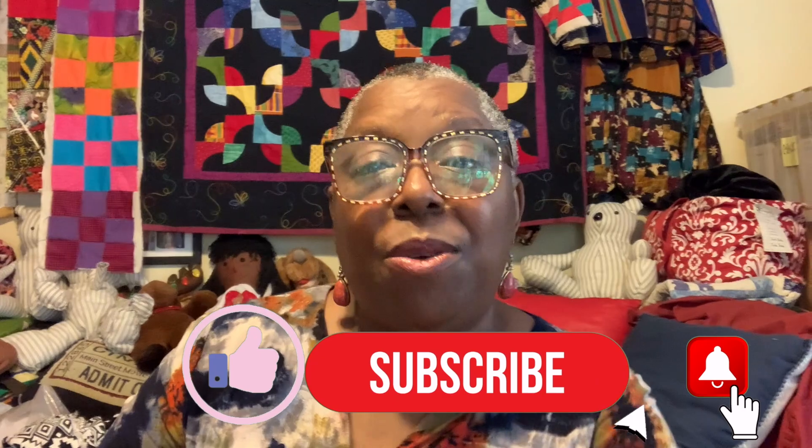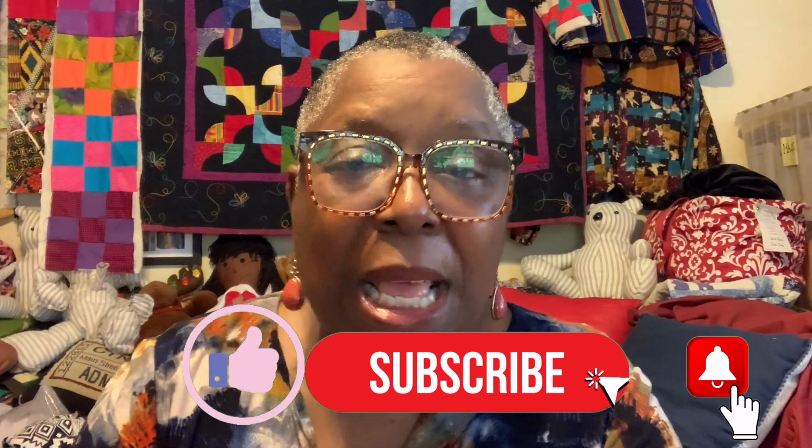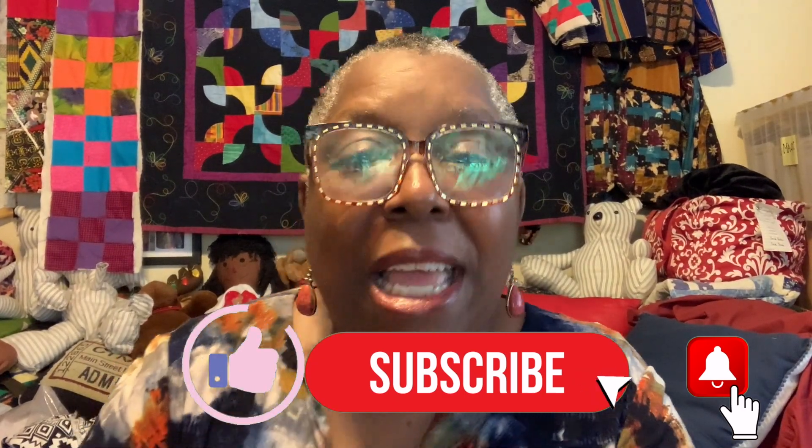Hi, and welcome to Annemarie's workshop. My name is Annemarie and I love to make things with joy. If you like to make things with joy too, or just watch people making things with joy, you have come to the right place. Please like, subscribe, and share.